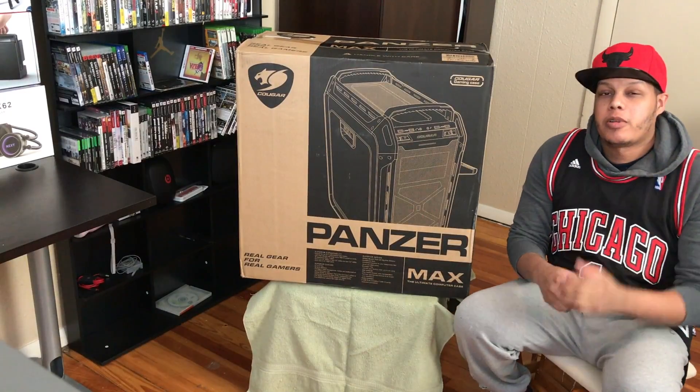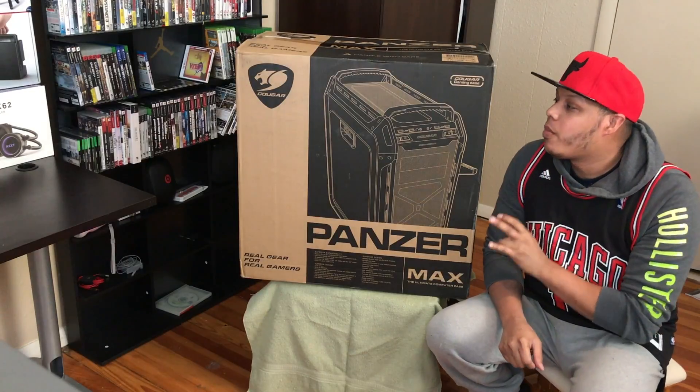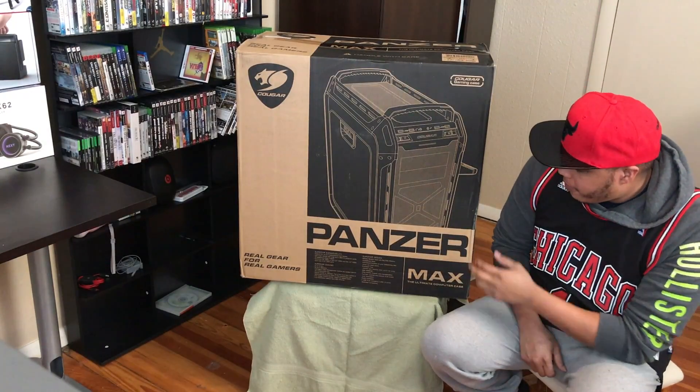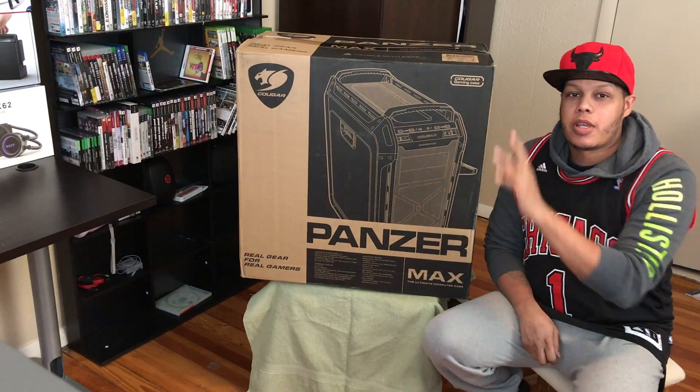Good morning guys, my name is Aaron Rodriguez. Welcome to a new week, a new unboxing day. Today we're going to have a Pancermax by Cougar. So guys, stay tuned.